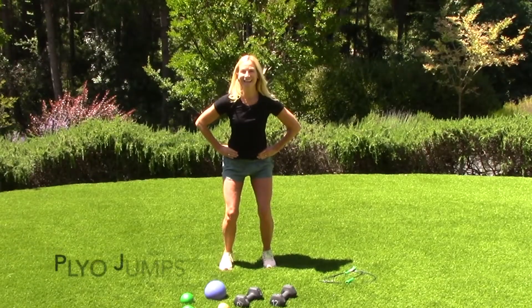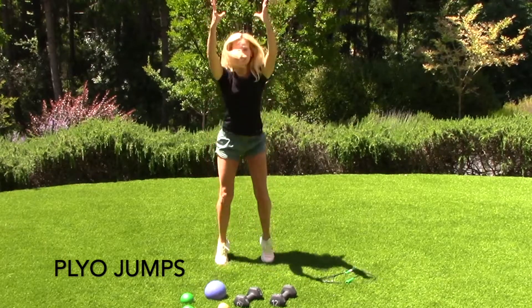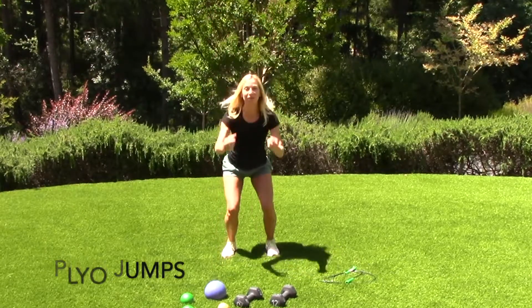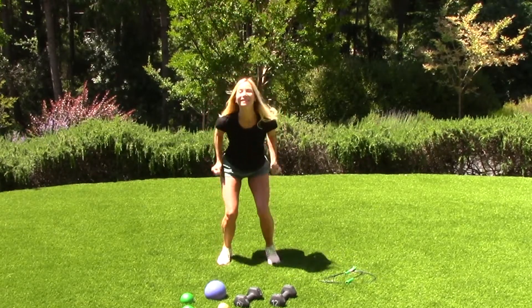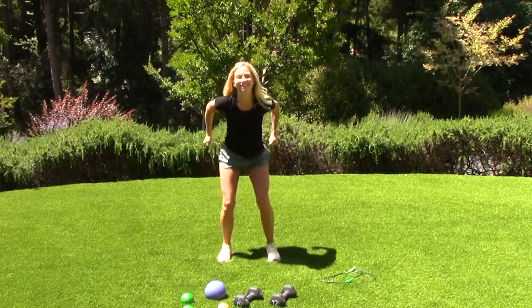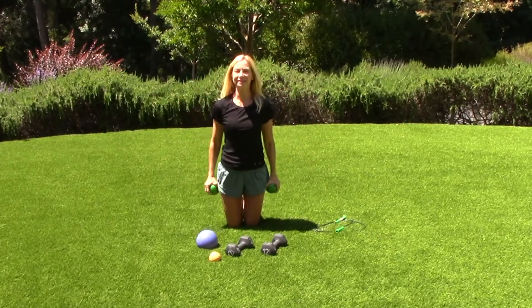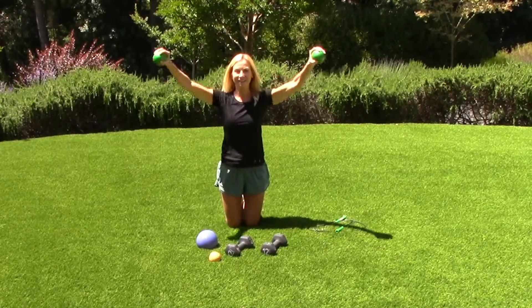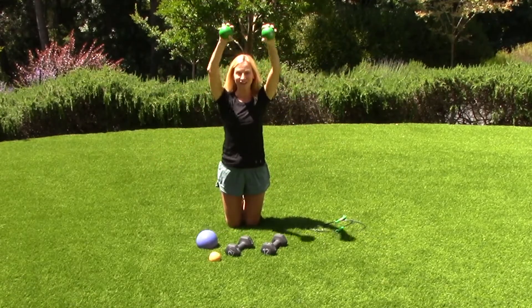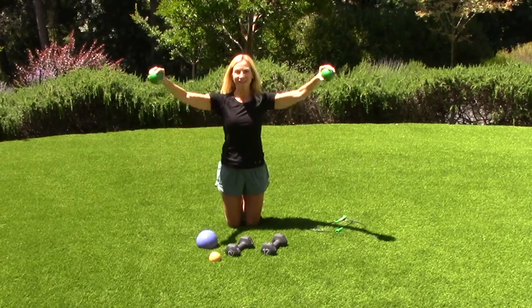High intensity again — climetric jumps. Great for getting the heart rate up. I'm doing some shoulder work with very light weights and full range of motion. My core is strong, I'm breathing, and I'm getting a great workout.